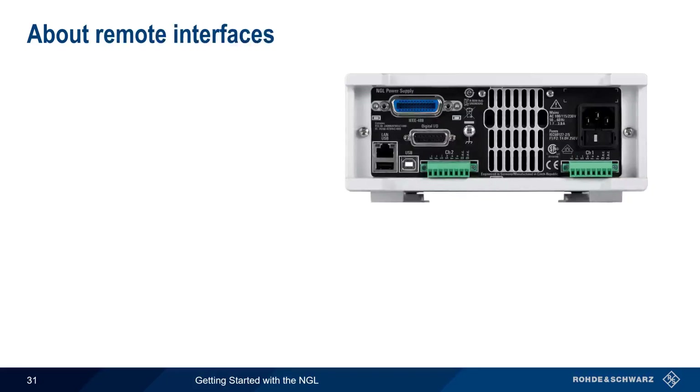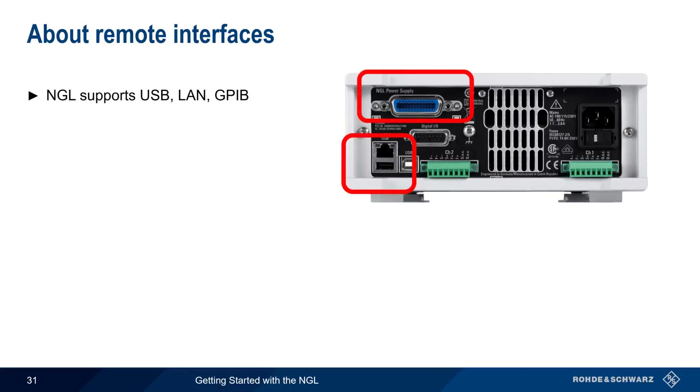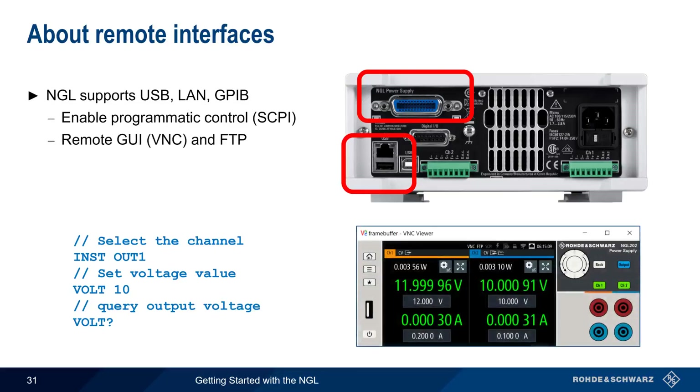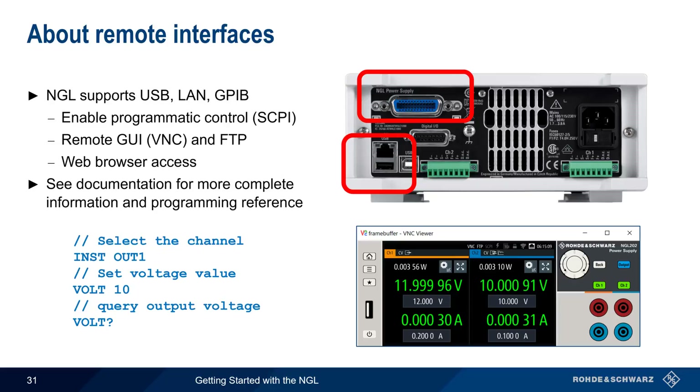Another way the NGL can interact with other devices is using its remote interfaces. The NGL supports three different methods of remote access: USB, LAN, and GPIB. All of these interfaces support programmatic control, in which standardized SCPI commands can be used to configure the NGL and retrieve results. The LAN connection also enables a remote GUI via VNC, file transfer using FTP, and web browser access for administrative purposes. To learn more about using these remote access features and how to create and execute programmatic control of the NGL, please see the user documentation.